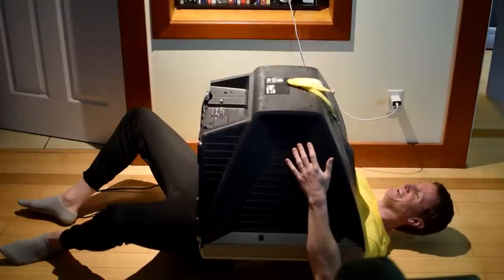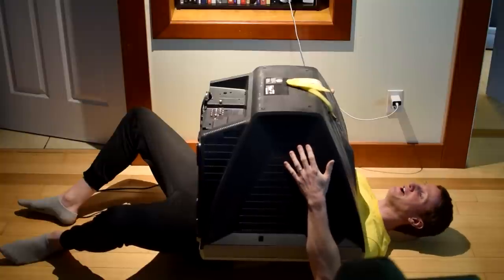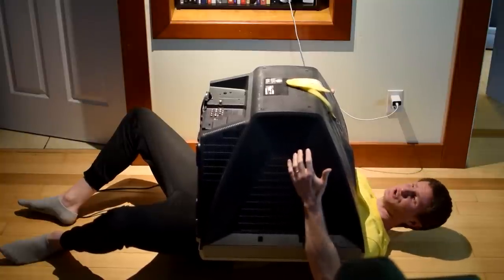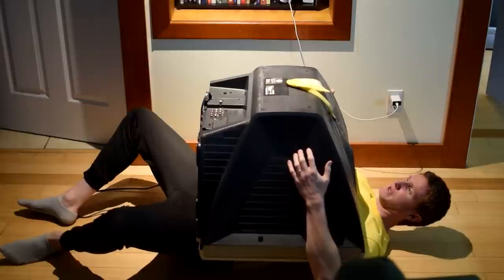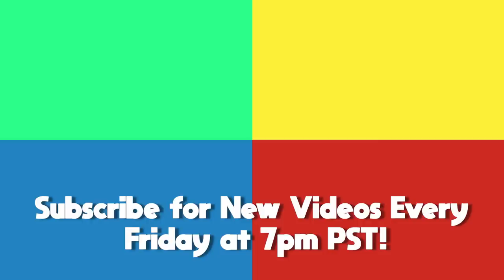Hi honey. Oh my goodness, do you need my help? I ate my banana and now I got no banana left — could you be a sweetheart and get me another one? Boy, am I glad she came home.